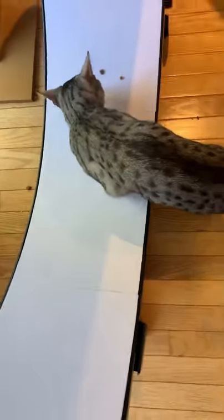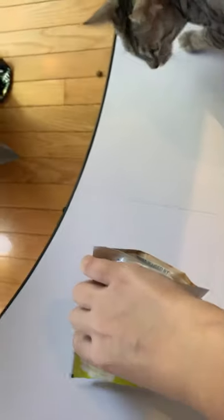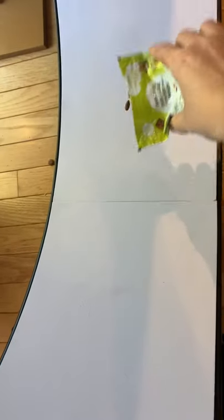But you know what helps with fear? Treats. So many treats. Pouring them on — it's raining Friskies in this house.